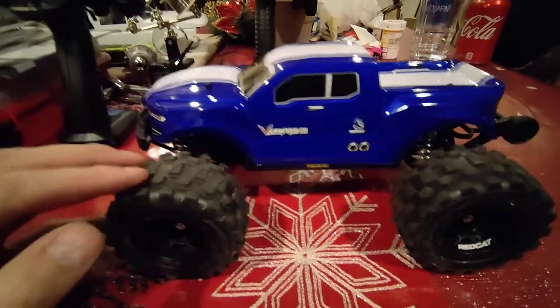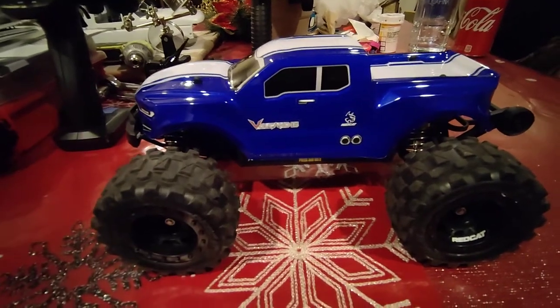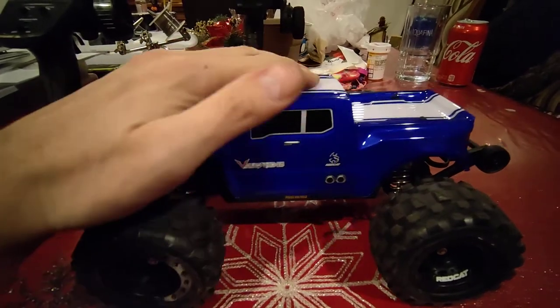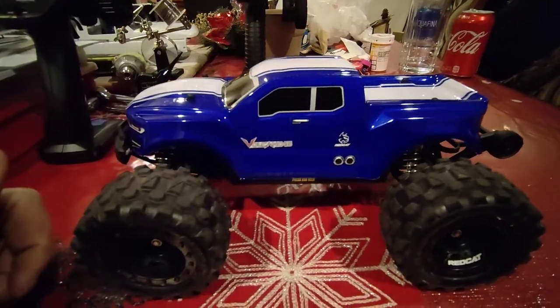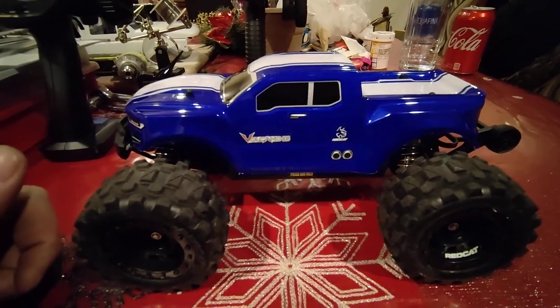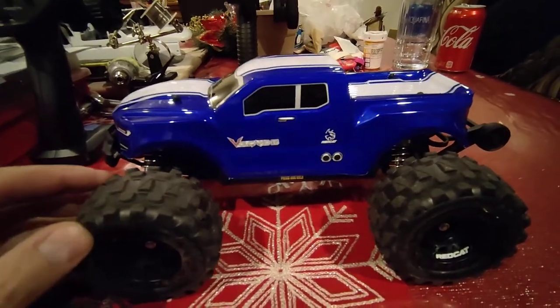I picked these up for the $90 special that Redcat was running. Anyway, I upgraded this guy and I will go over all the upgrades with you — I made it brushless. That's right, I did make it brushless.